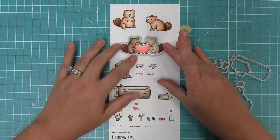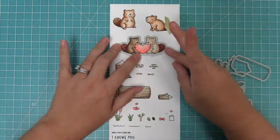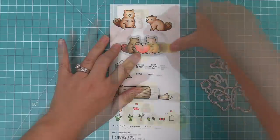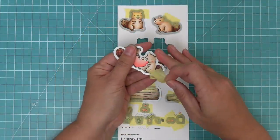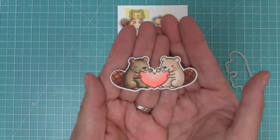You can take those dies, line them up with your stamped images, hold them in place with some low tack tape, run it through your die cut machine, and then you'll have perfectly cut out images every time that are so super cute and ready to put on your card.